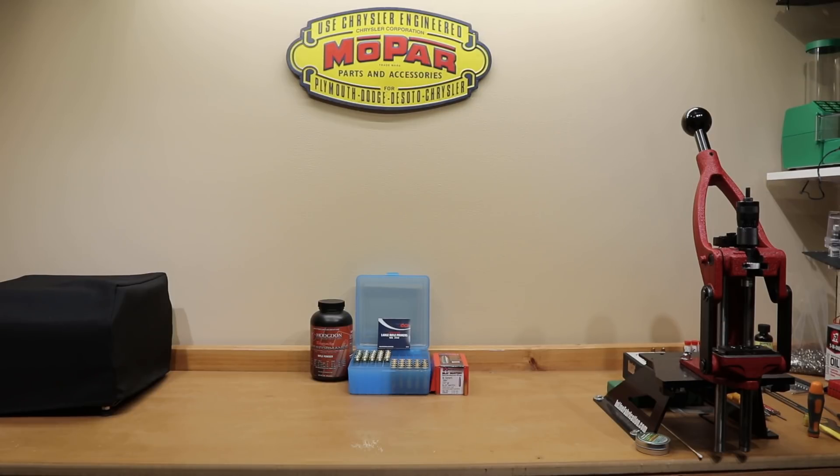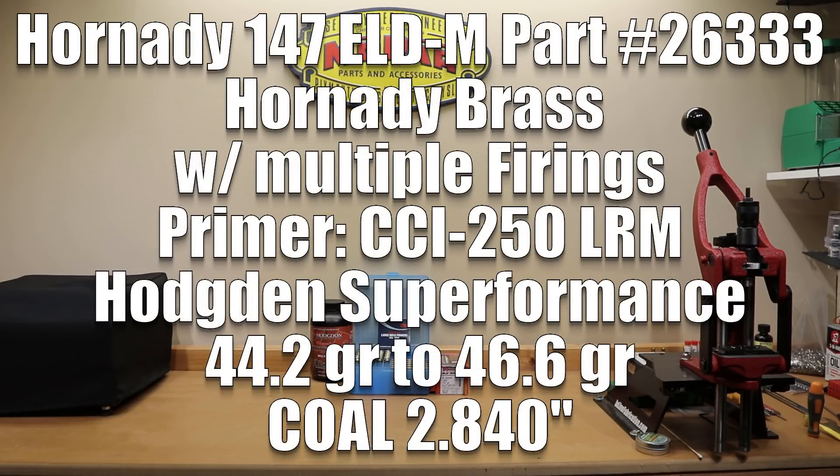In today's video we're simply going to discuss the velocities that we got at the certain charge weights we tested, and let's just get into the load data. The brass is Hornady's standard large rifle primer brass. Our powder is Hodgdon's Superformance, loaded from 44.2 grains all the way to 46.6 grains in one-tenth of a grain increments. The primer is CCI 250 large rifle magnum primer. The cartridge overall length we loaded was 2.840 inches.